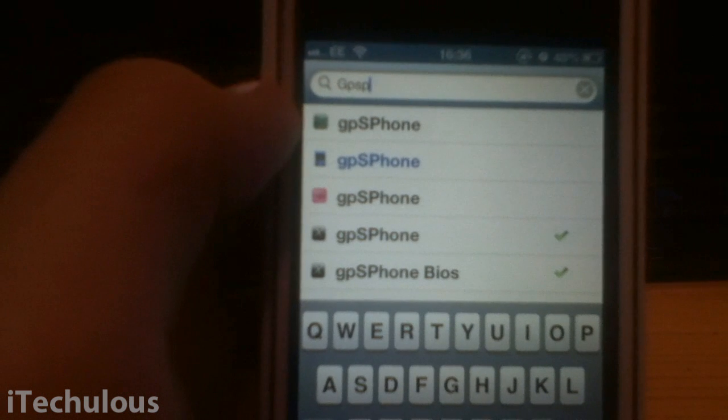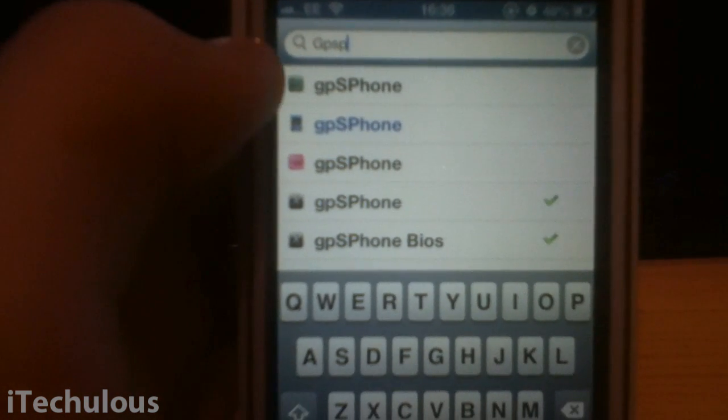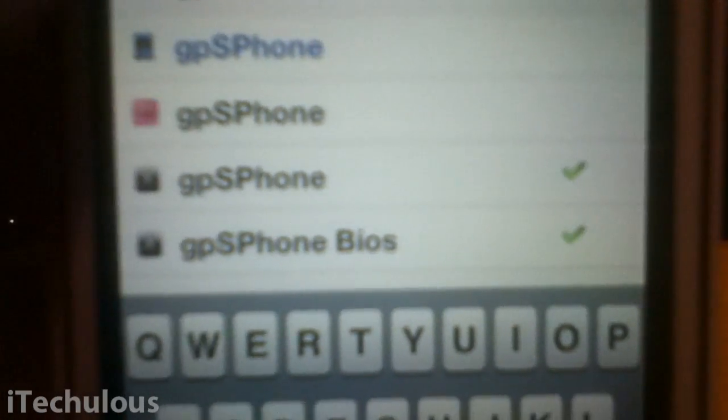You're going to need a jailbroken device for this, obviously. So you're going to want to search GPS Phone and install it. That's the first one you want to install. I believe the paid one doesn't work — I got told that, though I'm not sure if it's true. But add that source and you get it for free. Remember to install GPS Phone first.